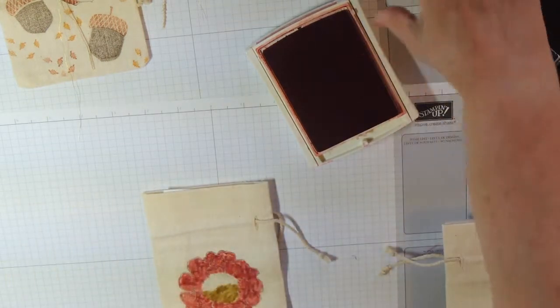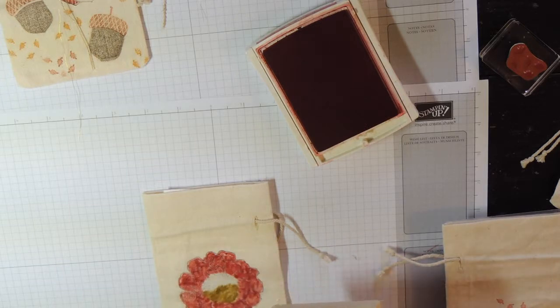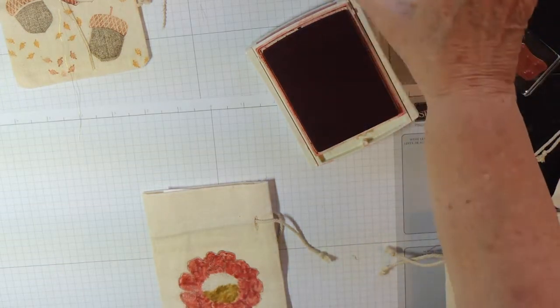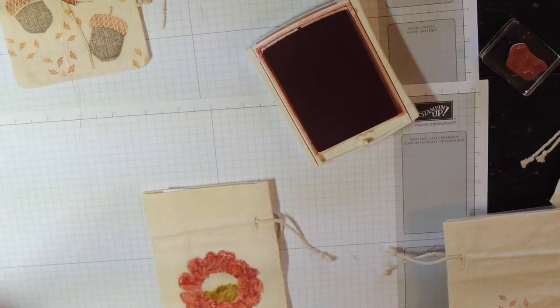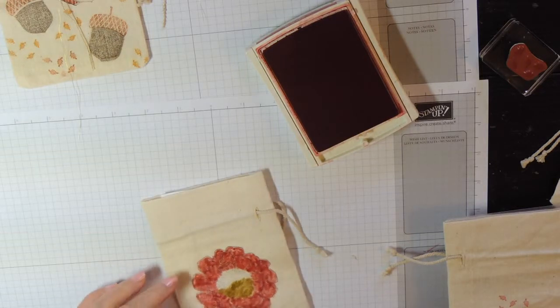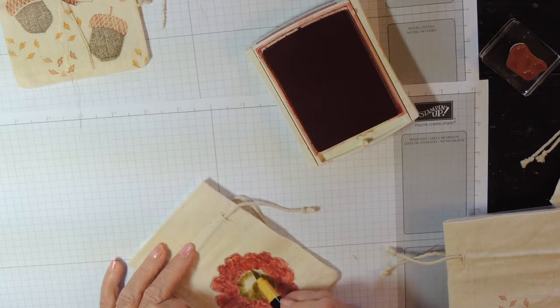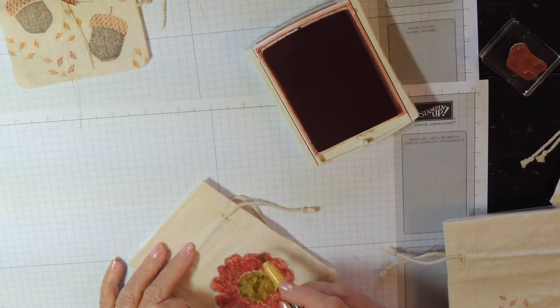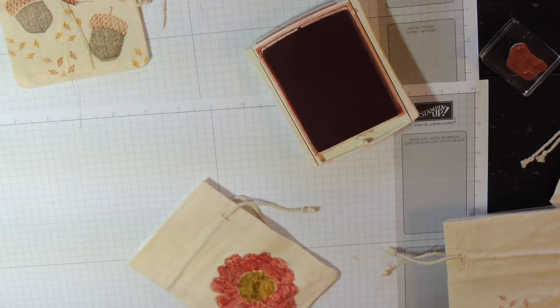I took this Blended Bloom stamp, inked it up with our new black archival ink, and then colored it in with Real Red — I know it looks a little different, and that does happen on the muslin. Now I'm using Hello Honey to finish off the inside here. You can also use a little bit of Dazzling Details, and that will bring the color out a little bit more. So next time we'll try that.